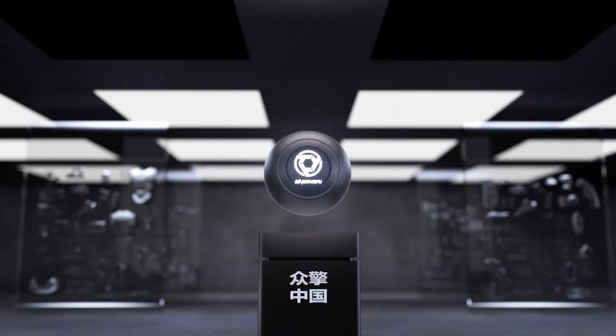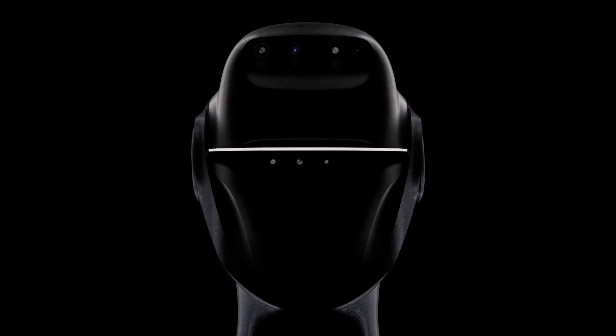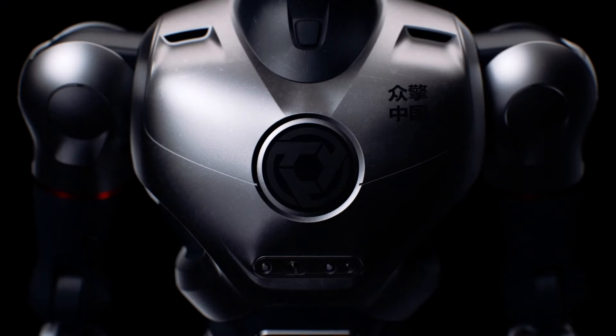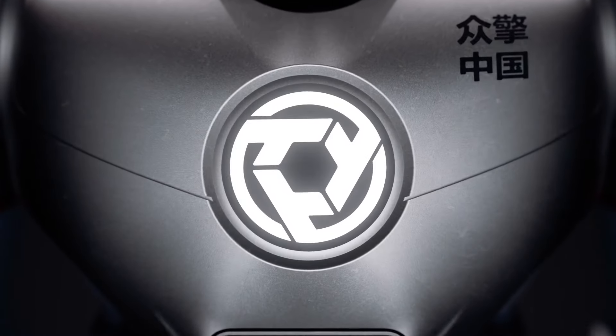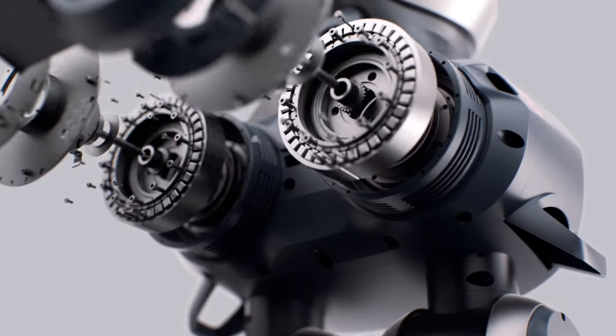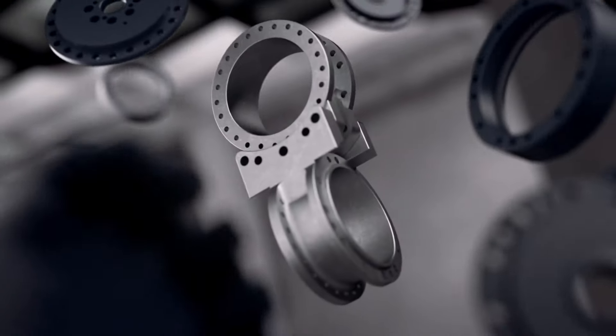Hey tech enthusiasts, welcome back to the channel. Today, we're diving into the specs, features, and impressive capabilities of China's latest humanoid marvel, the SE01 by EngineAI Robotics. Recently unveiled in Shenzhen, this robot packs some seriously cutting-edge tech. If you're excited about the future of robotics, stick around, because SE01 is shaking things up.